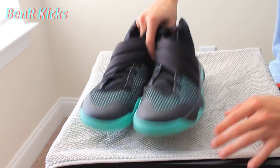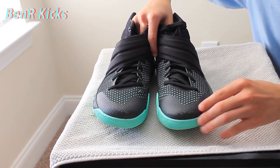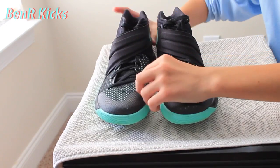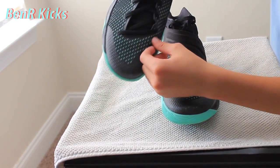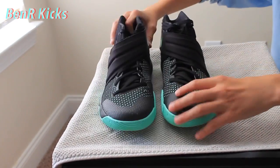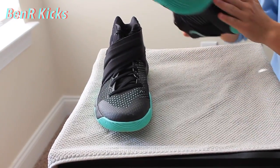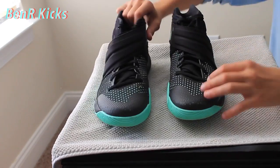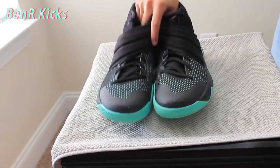Just to round this shoe real quick — this is what I was talking about in the toe box. It's just torn up and cut a little bit right there, but it shouldn't be a problem. The sole's pretty clean, just some dirt in it. But yeah, that's pretty much it about this shoe.